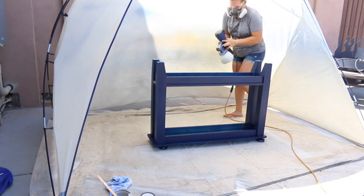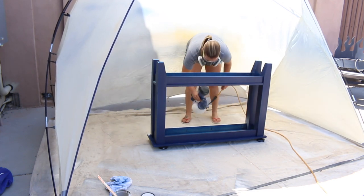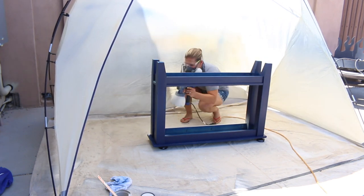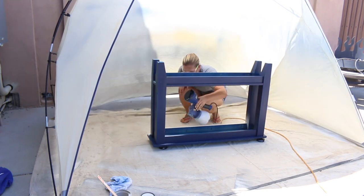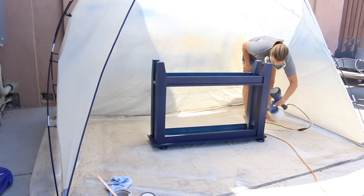I put on my safety glasses and mask, then plugged my sprayer in and got to work. When using a paint sprayer, be sure to hold it 6 to 12 inches away from the project you're painting. Using slow and steady passes, you'll achieve a nice, even coat.